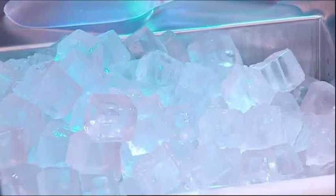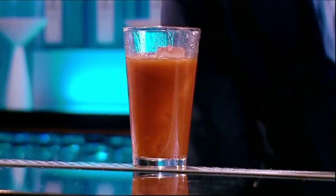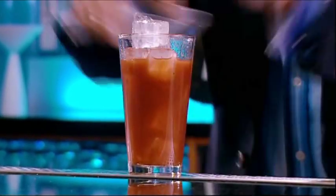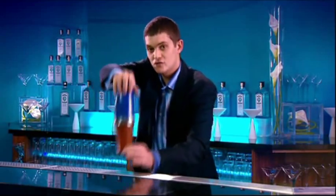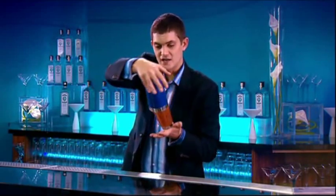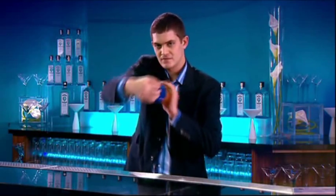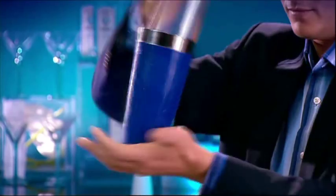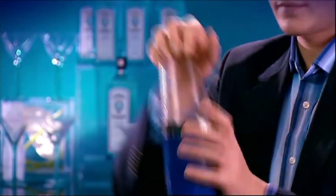And now, instead of shaking, we're going to roll the drink, as shaking aerates the tomato juice and makes it become slightly thick and mousse-like. I'm going to gently pass the shaker around, just to let the mixture mix and cool with the ice. Perfect.